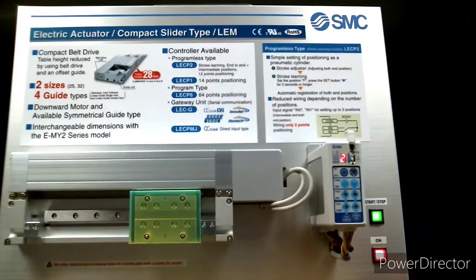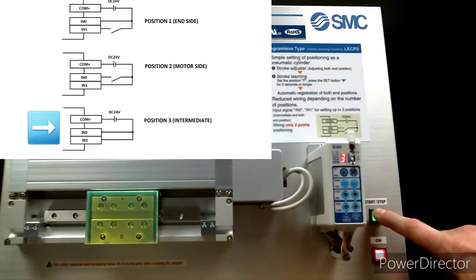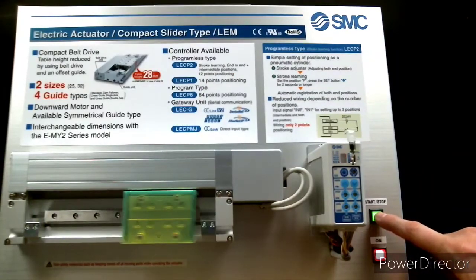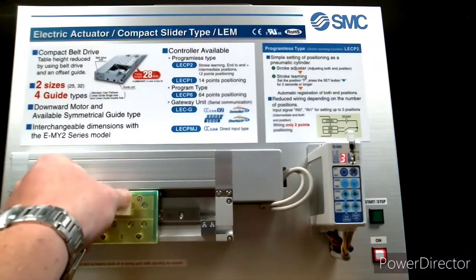These three positions are controlled by a sequencer on the back of the panel making two different switches, as you can see in the above graphic. Now let's take a look at what it takes to program the intermediate position.